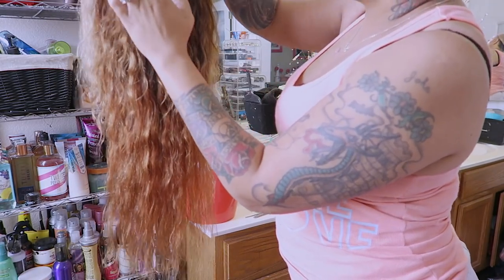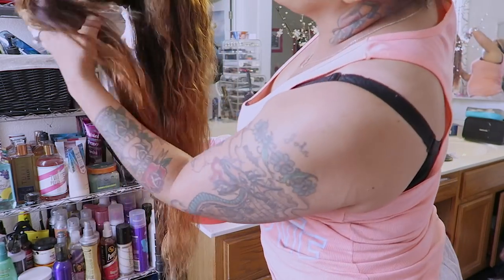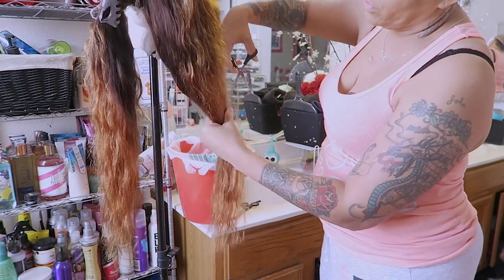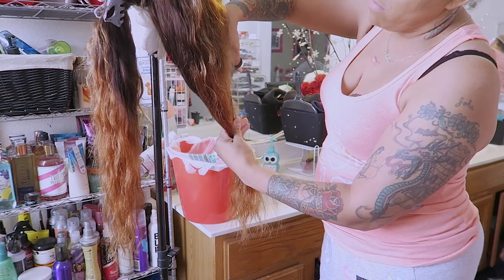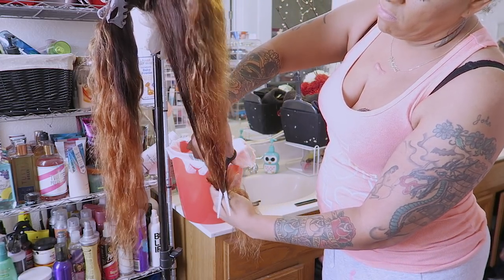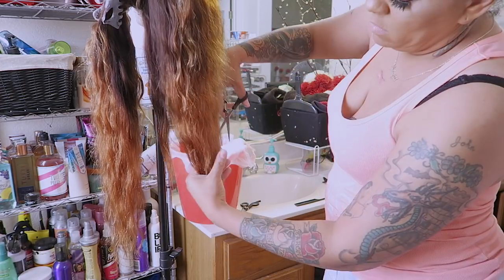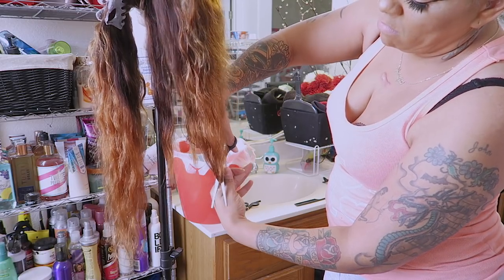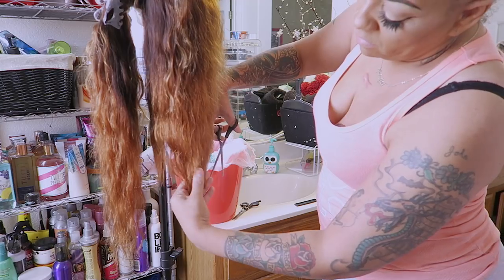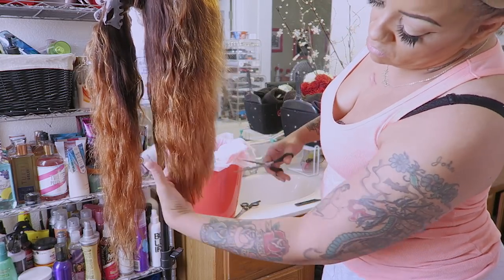I didn't really want it so long because at the end it was a little bit brassier, and the ends seemed thinner — there was more body and volume at the top portion. So I just wanted to cut it into something shorter. I'm taking my cutting shears and just angling it, cutting downwards on a slant, basically layering it. I don't want a blunt cut, so I'm just layering it and making it even.